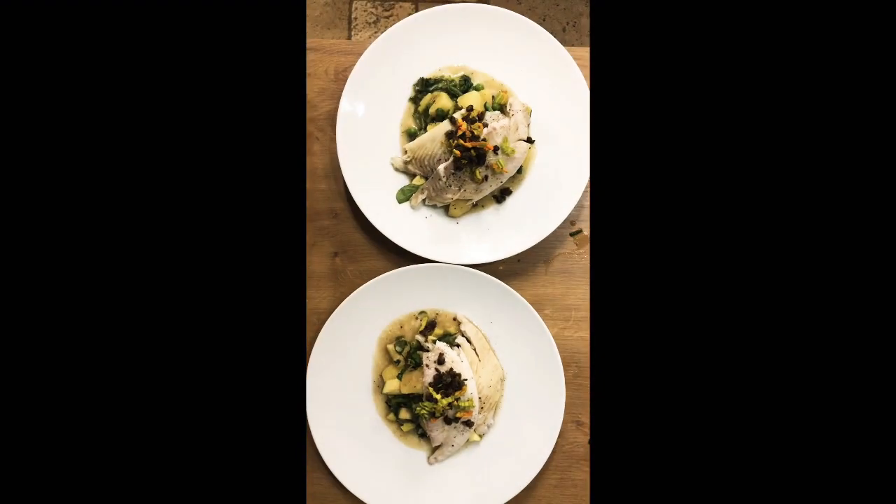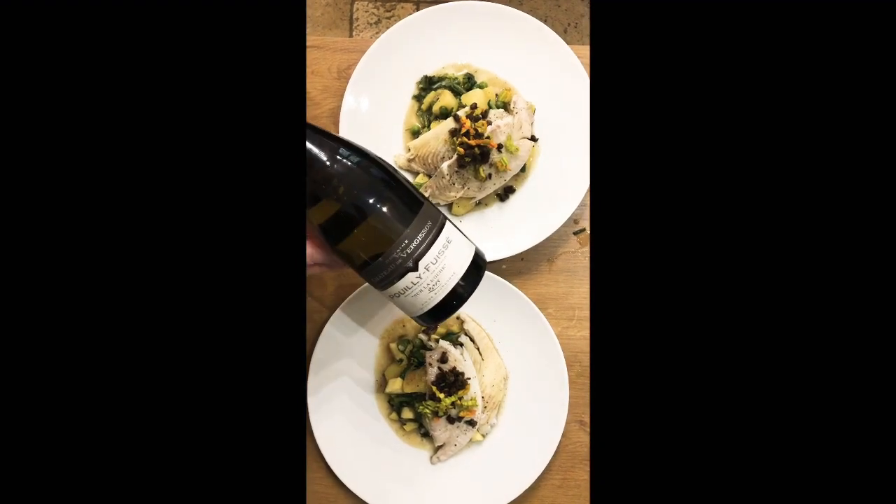Another summer delight from BurgundyWine.com and Eldon Selections. Thanks and see you soon.